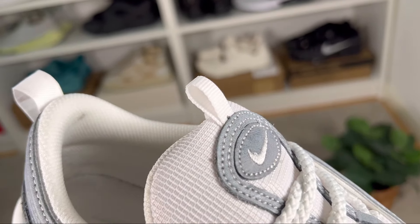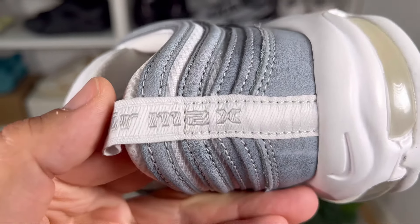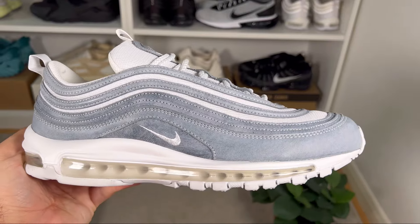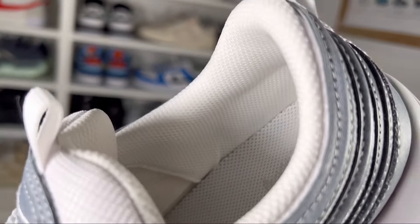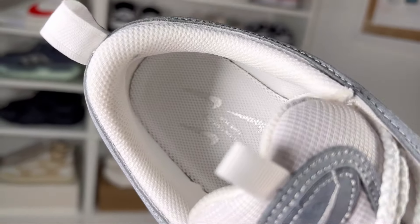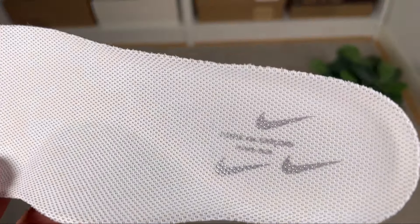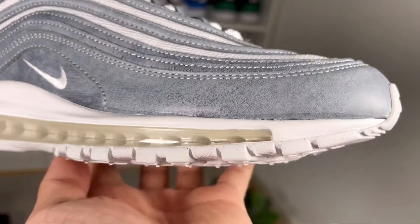Just above the tongue tag we have a small white pull tab, and there's also a pull tab at the back which is slightly wider and longer, with 'Air Max' written on it in a grayish color. Inside, the lining is in white with a normal amount of padding. At the bottom we have a foam insole in white which at the heel section features three Nike swooshes and the Comme des Garçons branding.